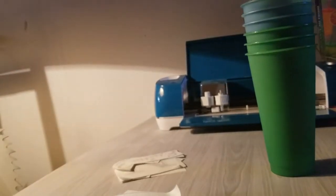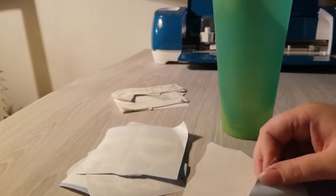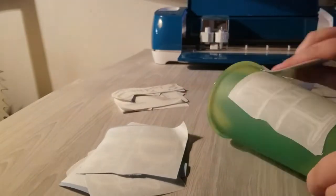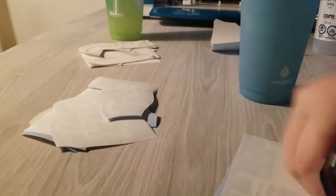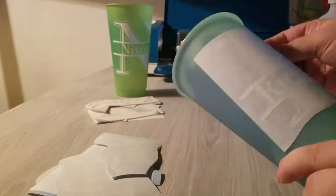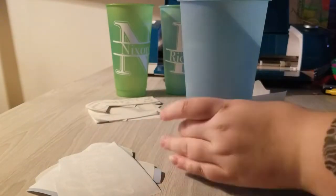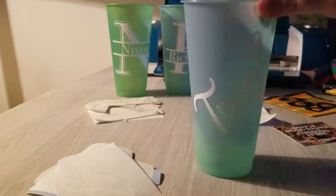Once I've got all of the decals ready to go, I move over to my cups and prep them with isopropyl alcohol — I believe it's 90%. Once I wipe down the cups, I take my decal, align it, and press both horizontally and vertically to ensure there are no bubbles and that the design is stuck down. Then I pull at a 45-degree angle or right up against the cup so the transfer tape is pulling away and not pulling up at the design.